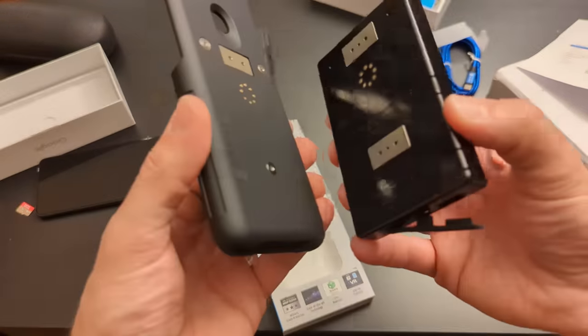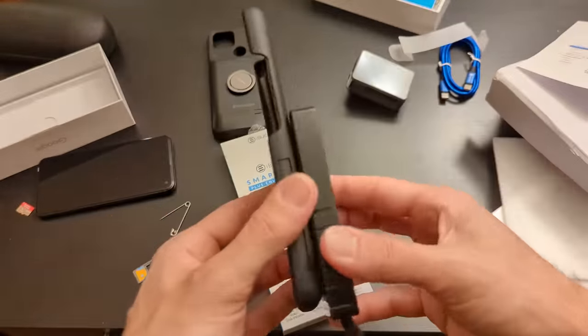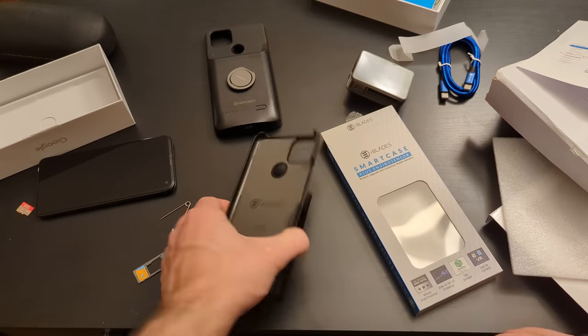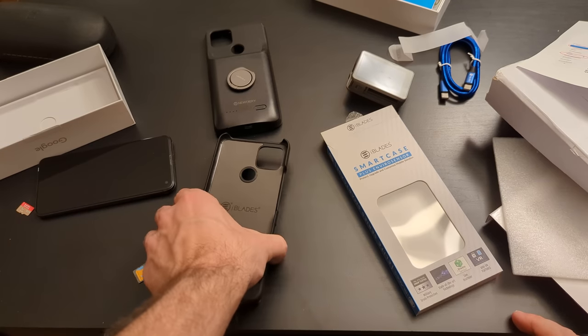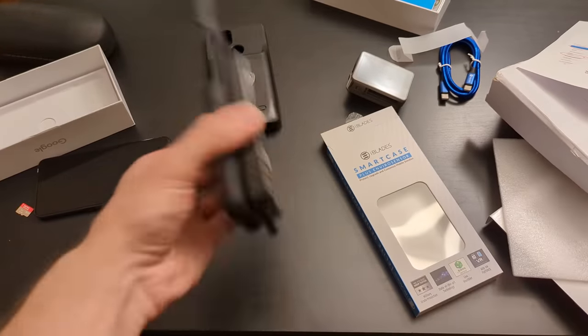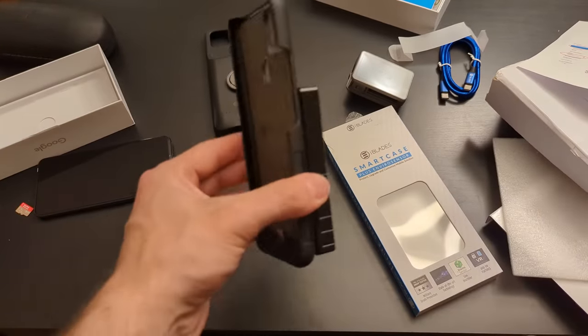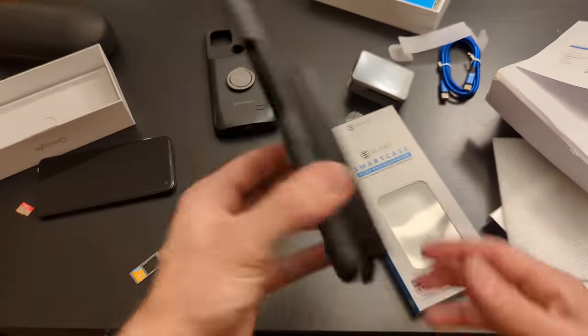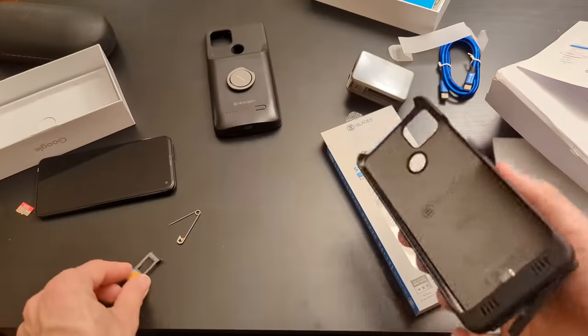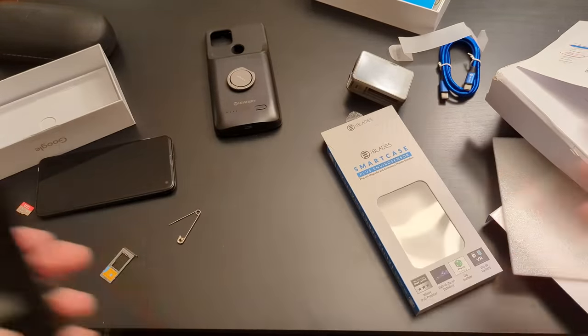Screw this company, screw the shitty way they treat their customers, and screw this really poorly put together design. This whole magnet system — I literally separated it just by picking it up. It jiggles. It's such a cool concept, it was just so poorly implemented.